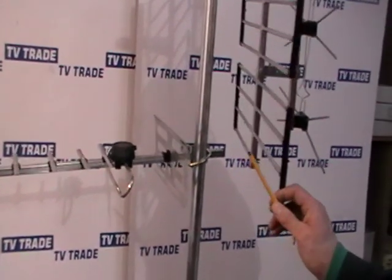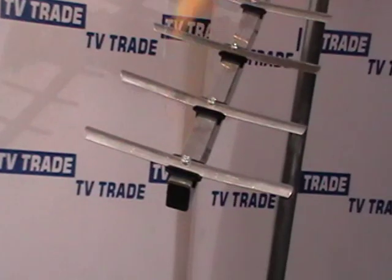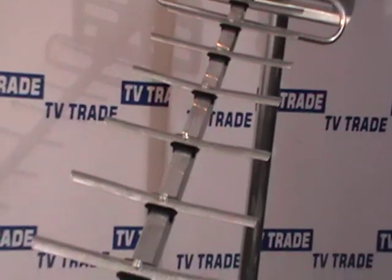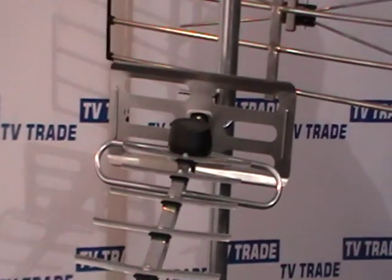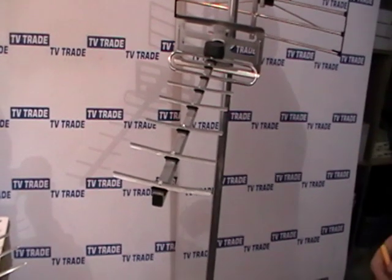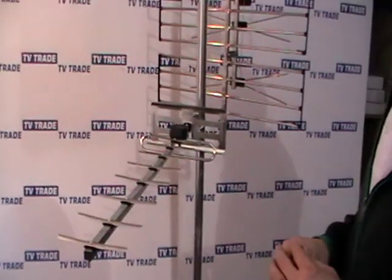This first aerial here is a 10-element UHF aerial. If I rotate it around, you can see the black tip on the end - this means it's wideband, so it covers the entire UHF spectrum. There are three main advantages to this aerial, which is what we provide as standard with all of our kits. Number one, it's a relatively low cost item. Number two, it works extremely well and gives good gain. Number three, because it's wideband it covers the entire UHF spectrum, so if you're not certain which transmitter you'll use, this will definitely work for you in a reasonable TV reception area.